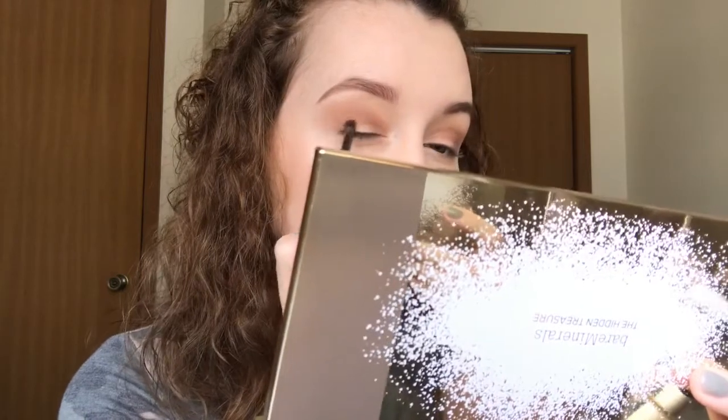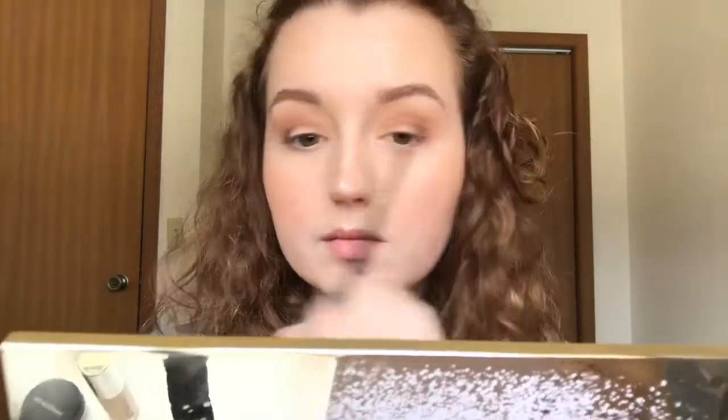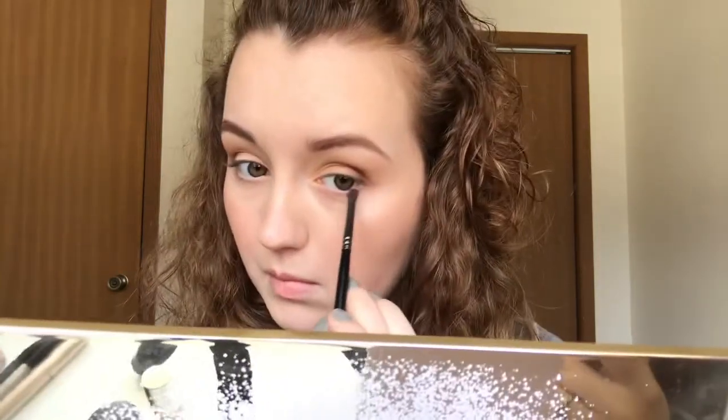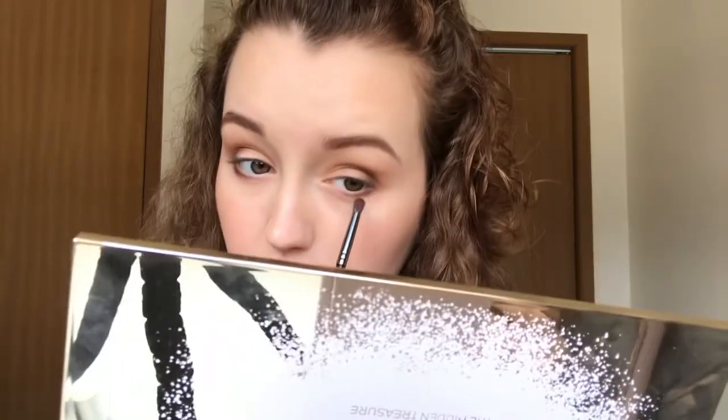I'm liking the way it's starting to look. Next I'm going to take number 6, Boardroom — the dark one — and put that in the outer corner and a little bit on the lower lash line, taking my Morphe E36 brush. I'm dragging that dark brown from the outer to about halfway, then taking Good Spirits, number 12, same brush, from halfway to the inner corner.